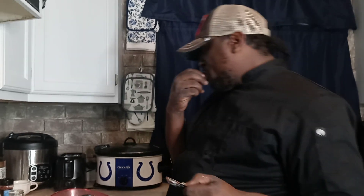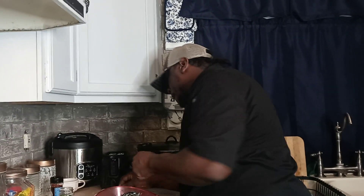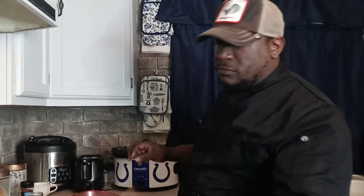Mmm! Mmm! Mmm! Good. Goodnight everybody. See you guys Friday!